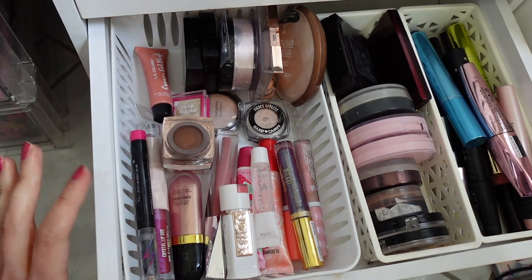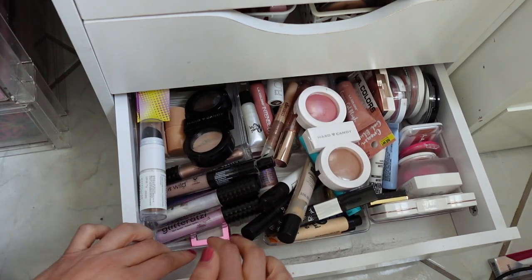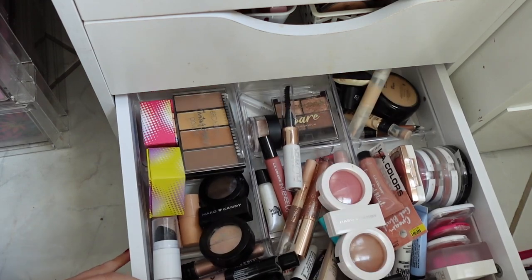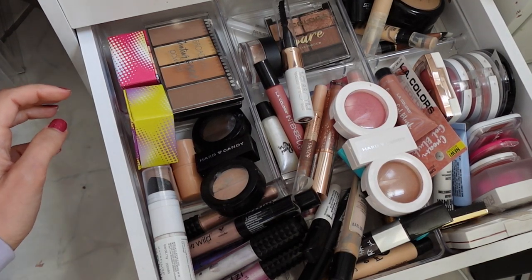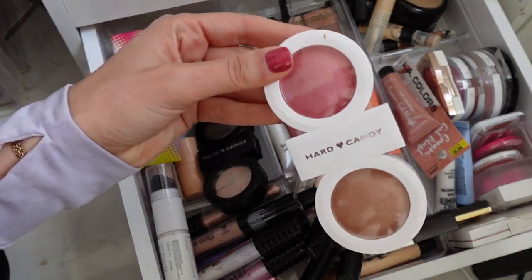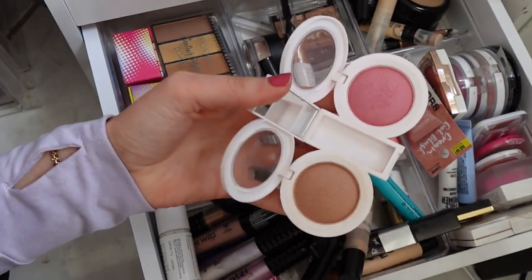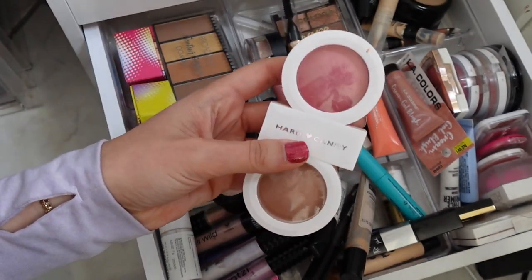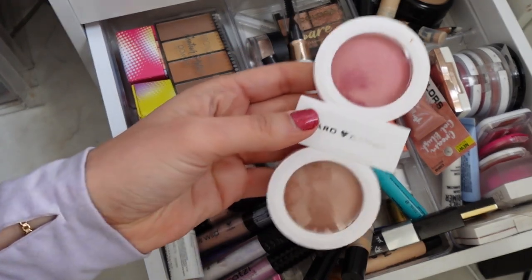Now let's go to my next drawer, which is down here. This is basically an entire drawer full of all Dollar Tree makeup finds. Where to begin? I've had this for quite some time and I really like it. It's this Hard Candy duo — I think Hard Candy rebranded, so that's why a lot of their stuff was at Dollar Tree. It's a baked blush and a baked bronzer and they're really pretty. It's called Matte Made in Heaven.